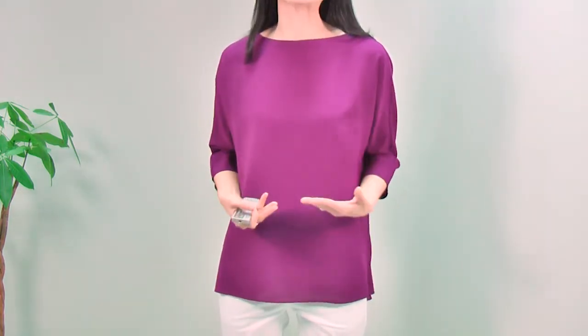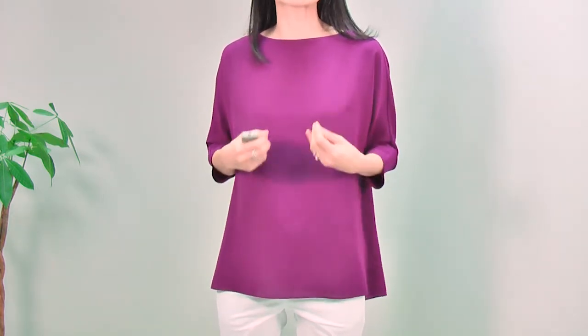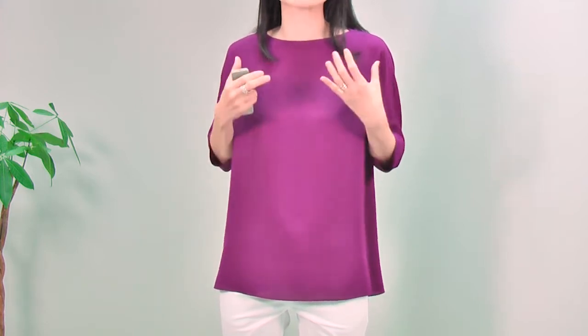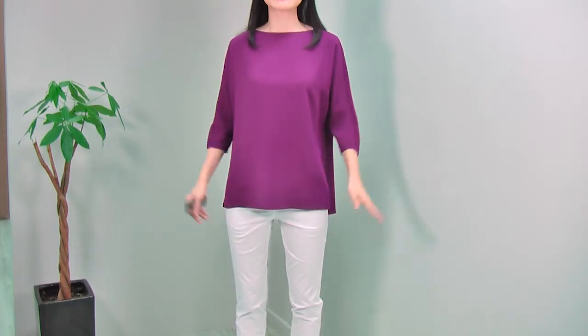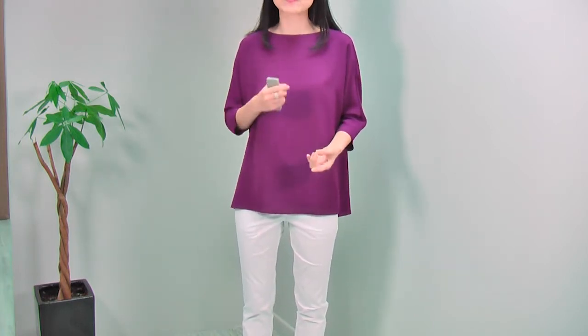Look at the color — amazing, isn't it? It is quite a deep purple, like magenta — a very deep and rich color. This color suits most skin tones. If you have fair skin, it will make you look a lot fairer, and if you have a darker skin tone, it will make your skin glow very beautifully. Wearing this blouse with white pants makes a very fresh look. This color goes really nicely with pure white like this, or you can match with creamy white, also very nice.